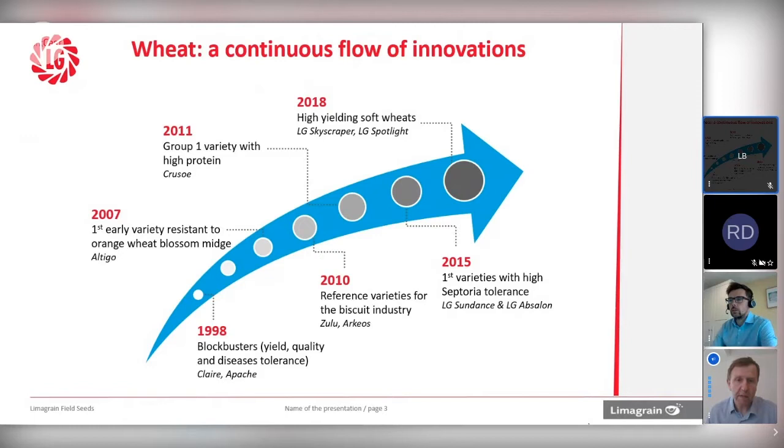The interest with Spotlight, as well as the yield, is really grain quality. Soft wheats traditionally tend to have weaknesses for sprouting, lower Hagbergs, and potentially lower bushel weight. Spotlight bucks the trend — we've got a variety with high Hagberg, good sprouting resistance, and good bushel weight. We know some of the genetics behind that, so we can breed those traits into future generations. So that's just a bit of a history and timeline.